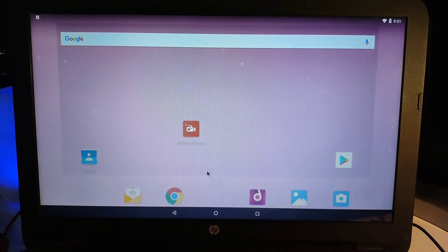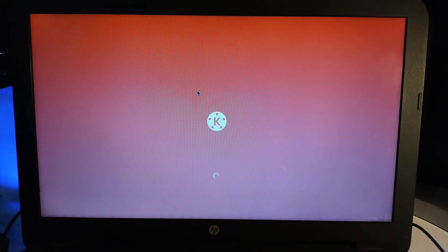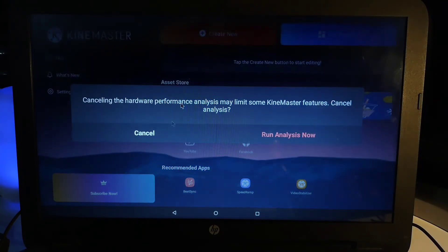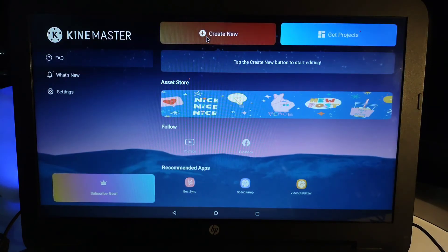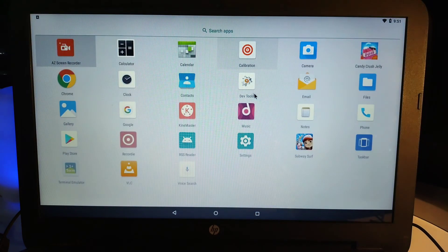If you like using KineMaster for video editing, that works here as well. So you can edit videos on a bigger screen. If you have a low-end PC where Adobe Premiere Pro doesn't run smoothly, many people edit on KineMaster — you can do that here too.